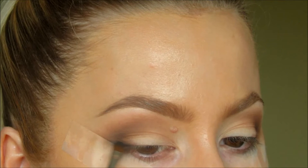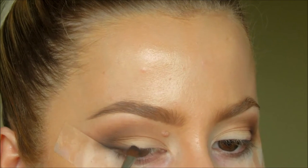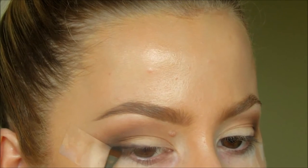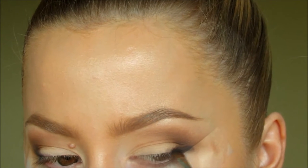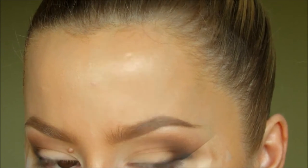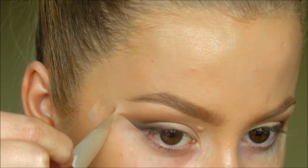Now taking any black eyeshadow — I'm using Carbon from MAC. Take it about halfway along your lash line and then as far out as where you would want your winged eyeliner to go. Then taking the sellotape off. The best feeling ever.